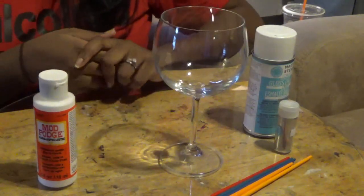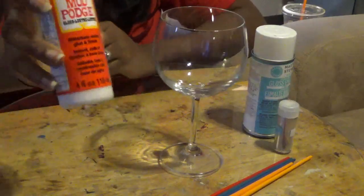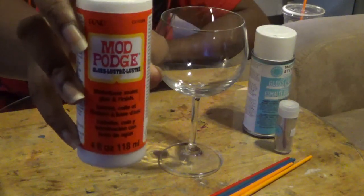For this, we will need a couple of things. I like to use Mod Podge, and I purchased this at Michael's. I'll put a link for where you can purchase this online.